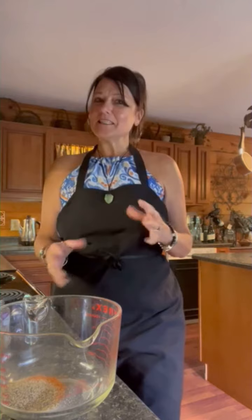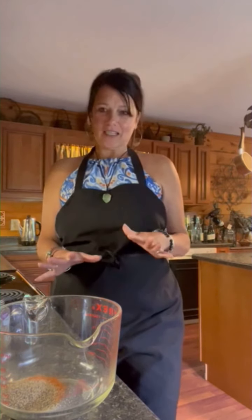Hey guys, good evening. Tonight we're gonna be making a rub to put onto the hamburgers — to turn an ordinary burger into an extraordinary burger. This rub is really spicy but it is so good.